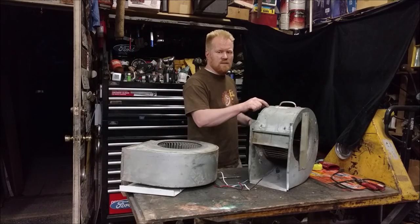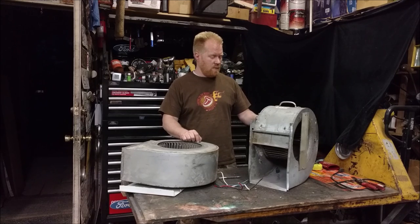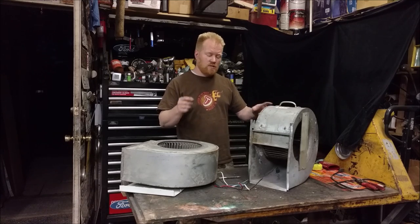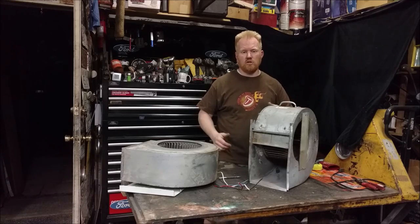These right here are old fans out of furnaces and they make some of the best fans for use around the shop and even around the home, way better than an older propeller axial fan. So keep watching — I'm going to show you how to turn one of these into a useful fan for around the shop.